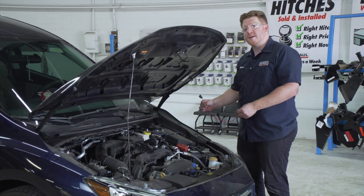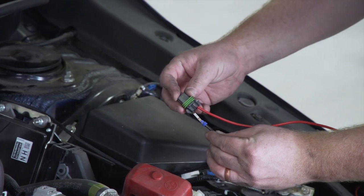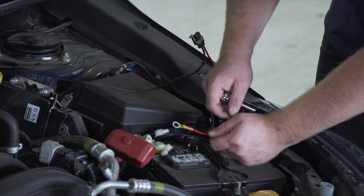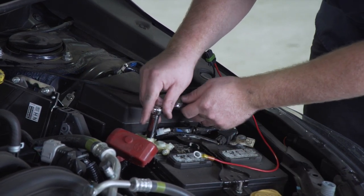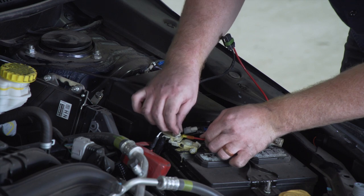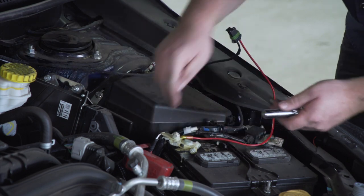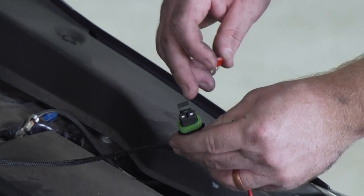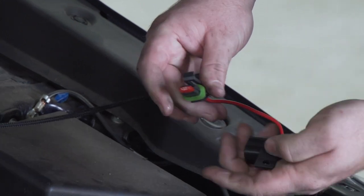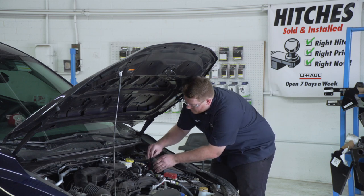Now that we've reached our battery, we're going to connect our fuse holder to our power wire. With our U-Haul exclusive power wire, we just have to plug it in. Now we're going to connect our fuse holder to our positive terminal on our battery. We're going to remove that nut using a 12 millimeter socket. Then in our fuse holder, we're going to connect our 10 amp fuse and put our cap on. Now we're going to clean up our fuse holder and extra wires — just push it up behind our fuse box right here.